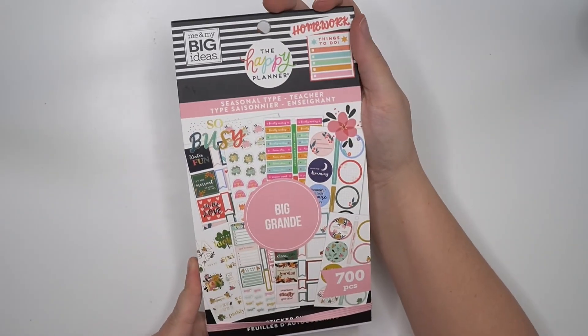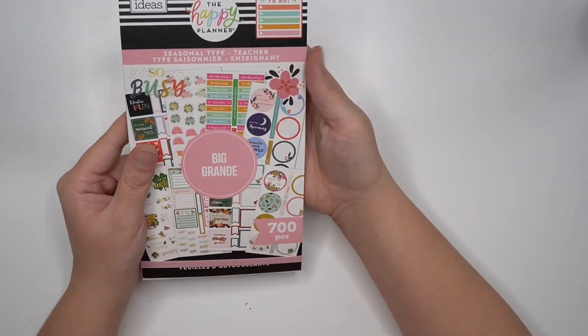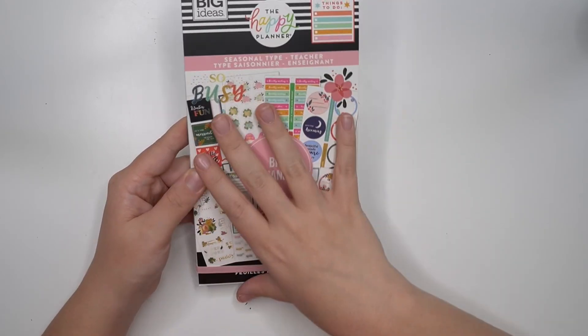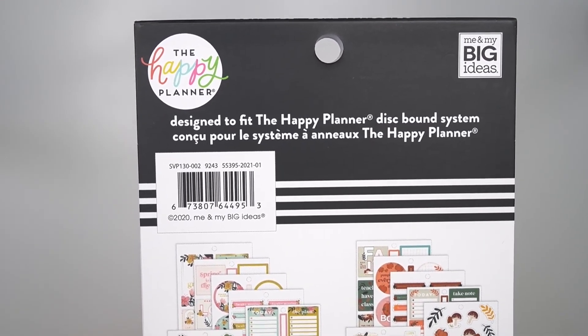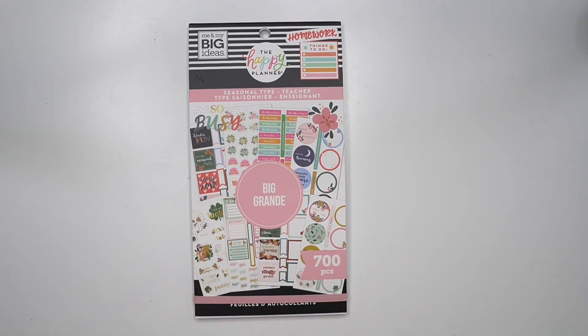That was it! It definitely had seasonal aspects but I don't know if I would consider it a real seasonal sticker book. It was really cute though — the colors are new and fresh. Overall I like it, just not as much as some of the others and not as much as I was hoping, because I love seasonal planning. Here is the back of the sticker book — I did buy this off the Happy Planner's website so you can purchase it there. Thank you for following along as I flip through the new seasonal type sticker book from the Happy Planner Back to School 2021 release. Please continue to like and subscribe to my YouTube channel!